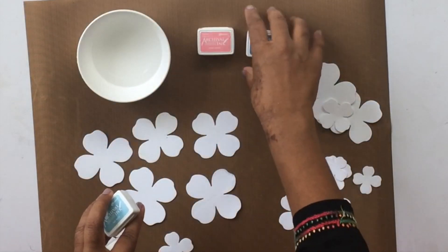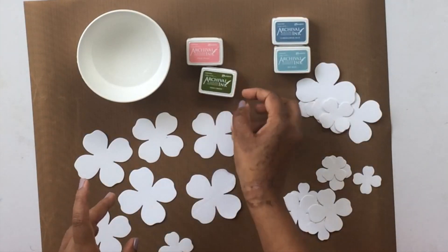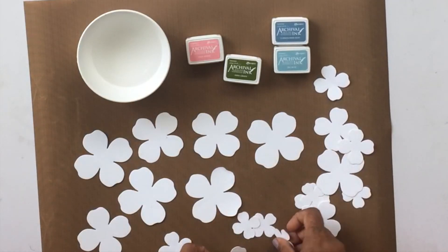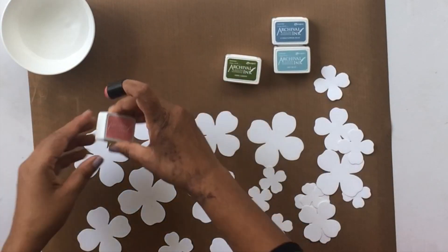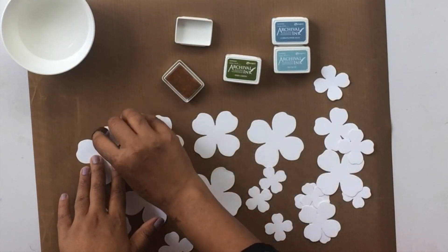I went ahead and die-cut the flowers ahead of time just to save some time on screen. You can use any die cutting machine with this. To add color to these flowers I'm going to use archival inks today. Archival inks are permanent inks, so when I use water on these flowers the ink is not going to fade away as much as distress inks or other inks.